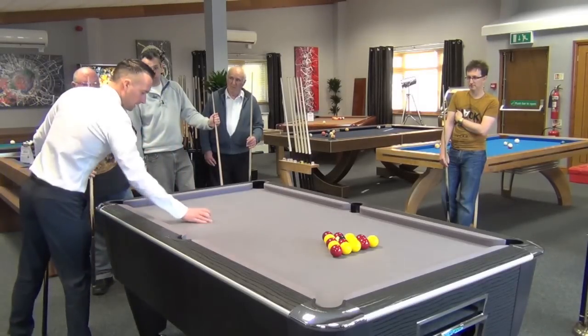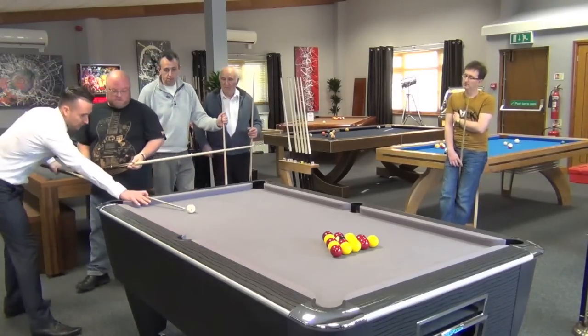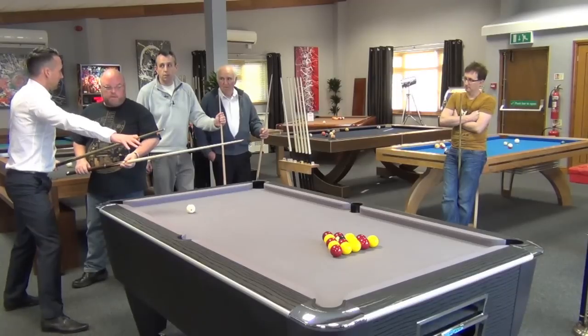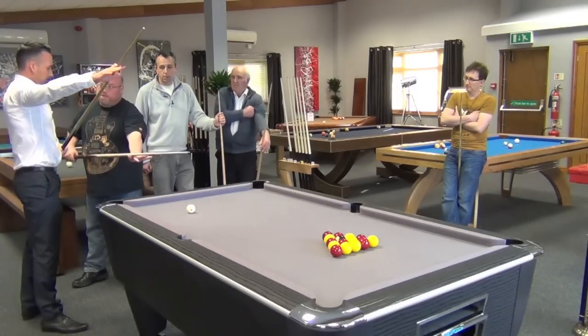Because what you did there was, because you're trying to hit the ball too hard, what's happened is as you've come back you've come back straight, but then because you're trying to get power you've lifted up. So by the time you get to the ball, your cue's up here. Because my break is always naturally like that.